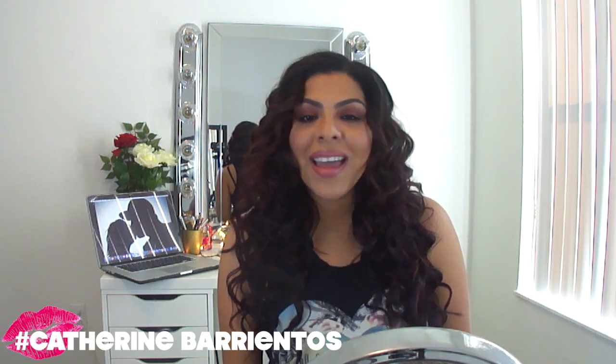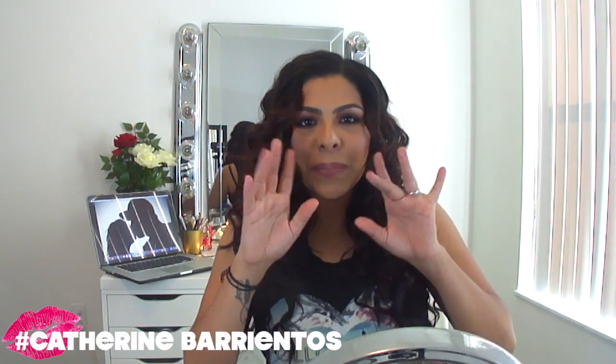I hope you guys enjoyed this video! Please let me know what you think about the shorter videos on the channel. Don't forget to comment, rate, subscribe, and I hope to see you guys in the next one. Bye!